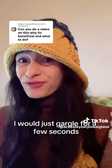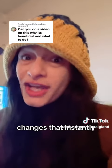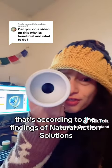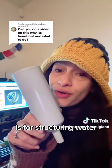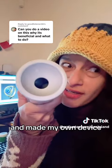I would just gargle for a few seconds, because touching water to other structured water changes it instantly. That's according to the findings of Natural Action Solutions, which made this device. This device, which I purchased a few years ago, is for structuring water. It was expensive, so I took a peek inside, took it apart, and made my own device.